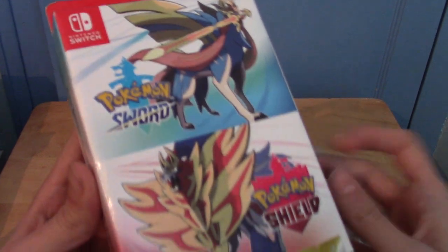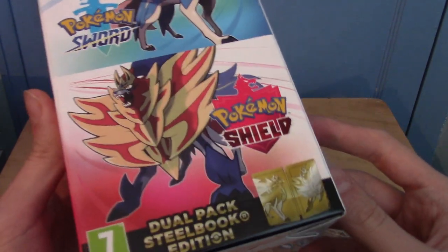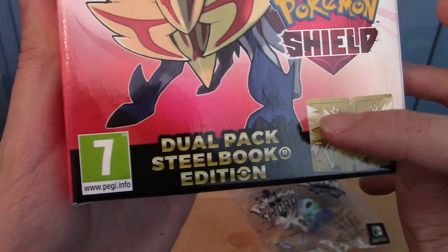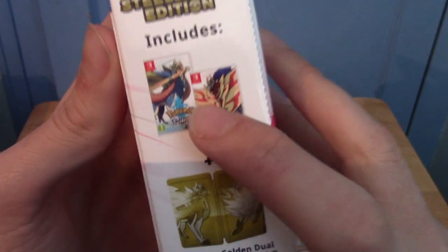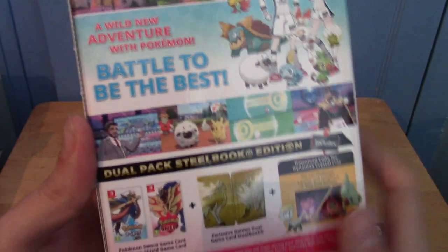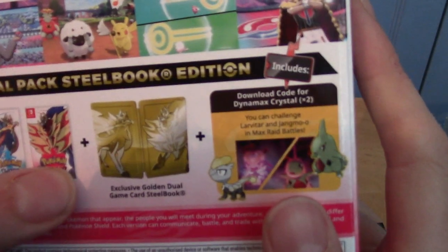As you can see, this is a double pack for both versions. I'm going to be sharing a version with a friend, and it also comes with a dual pack steelbook. On the side, as you can see, you get the Switch games for both and the nice gold thing — that's kind of the advert for the game, which you're probably aware of.